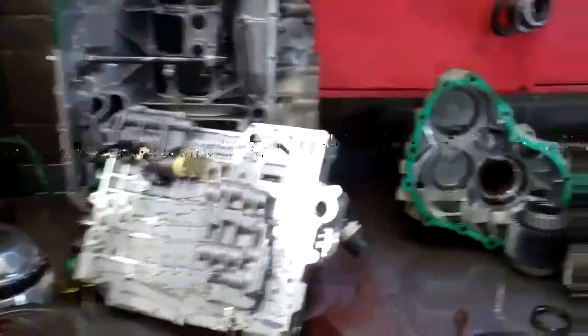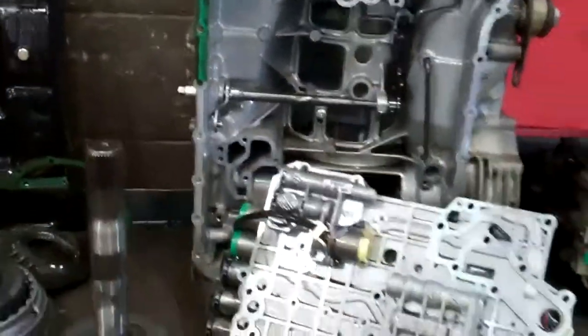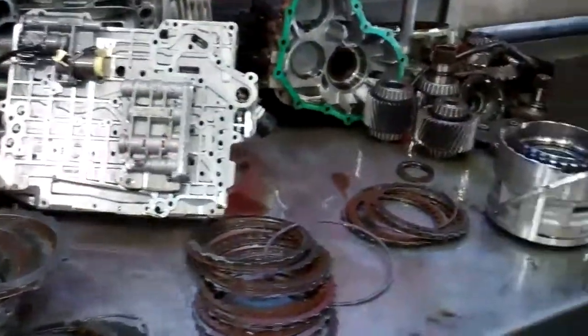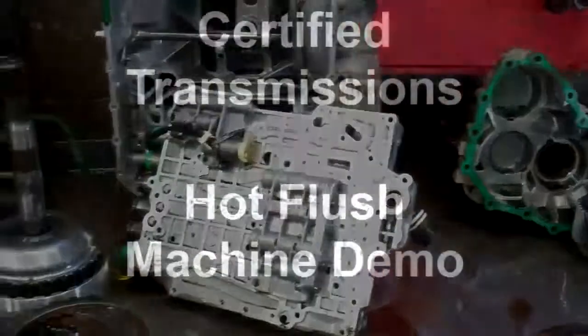Also, the axles that go to the front wheels on each side have bad CV joints in them, so it's going to need two axles as well. I'll show you that in just a minute because I think your car is still up. But that's what it's going to need, and we do appreciate your business, Candace. Thank you.